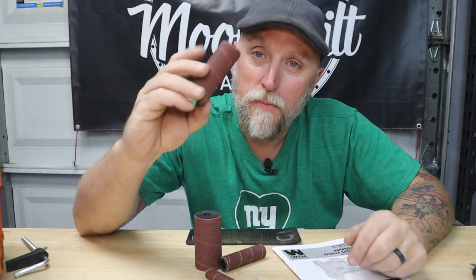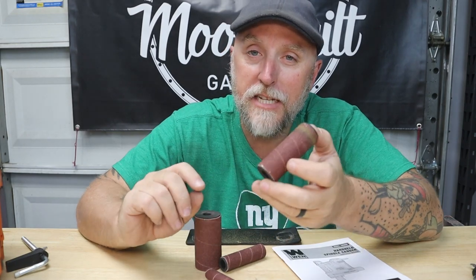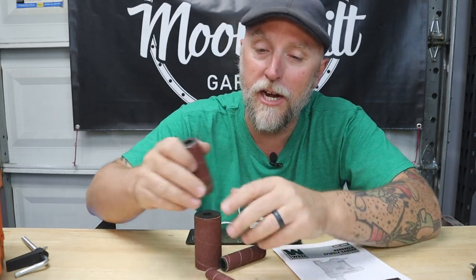That's where drum sanders like these come in handy. You can get attachments to chuck these up in a drill — that'll work — but then you've got to either clamp your piece down or you're trying to manipulate the drill and maybe manipulate the piece at the same time. It's hard to get a good, consistent, even sanding to knock down those high points so those pieces can mate up perfectly.